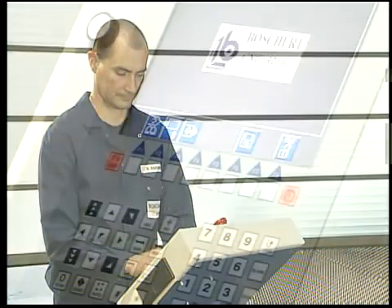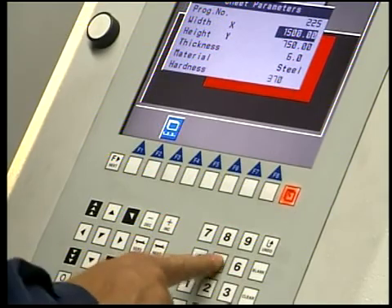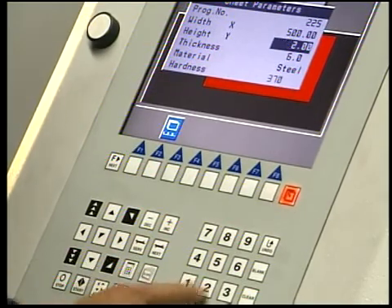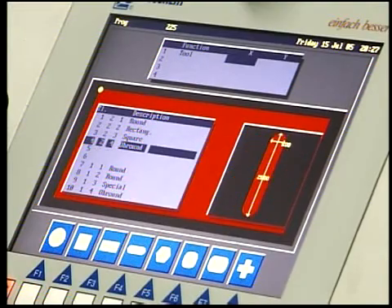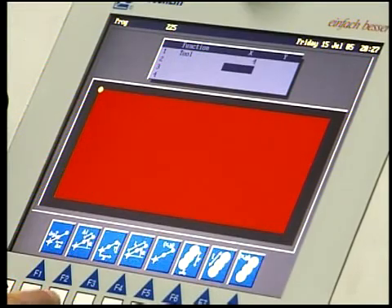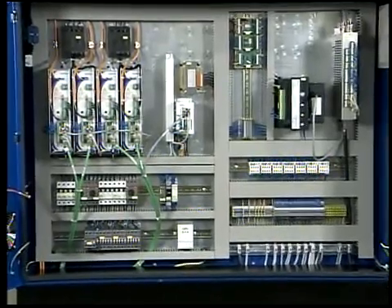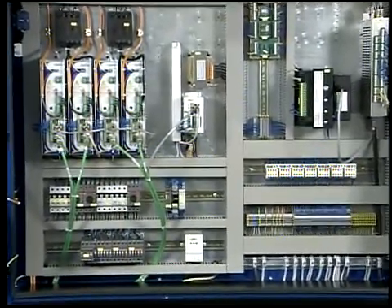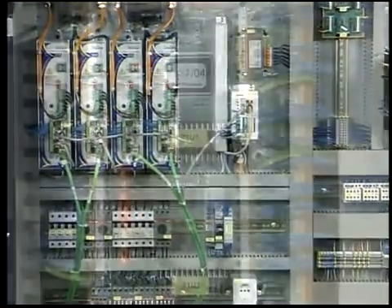The Boschert software allows simple and fast programming with dialogue support. Enter sheet metal parameters, choice of tools, choice of functions and programming of the start position. Now the program can be activated or further parts may be programmed. The electrical cabinet is easily accessible, and the well-placed components ensure a simple error analysis and fast correction.